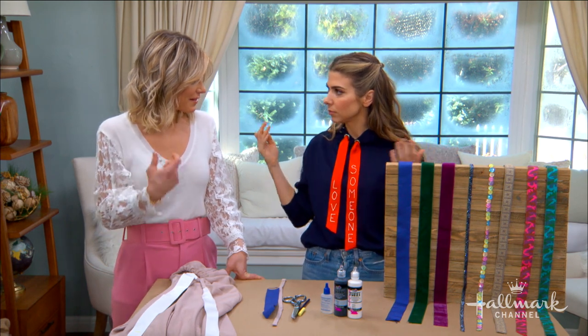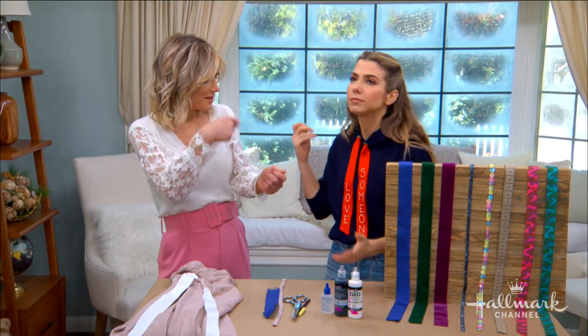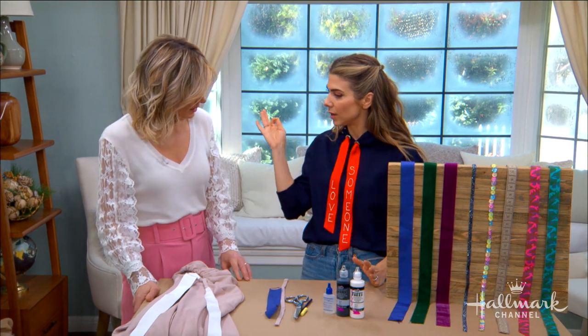The trick you use is the same as when a drawstring comes out — you use a safety pin to feed it back through. That's the first method.